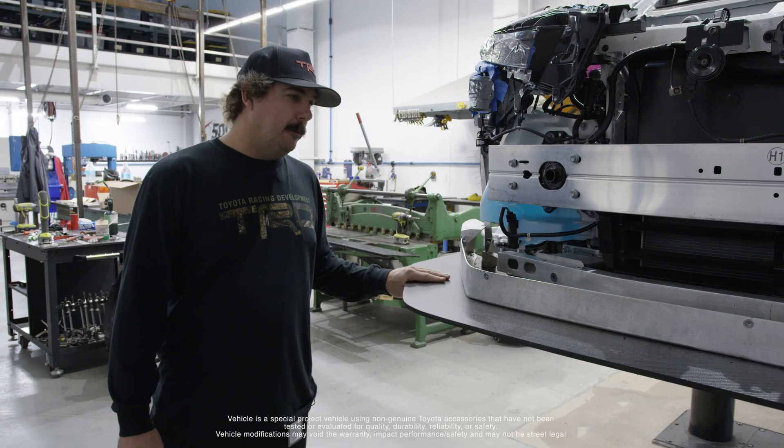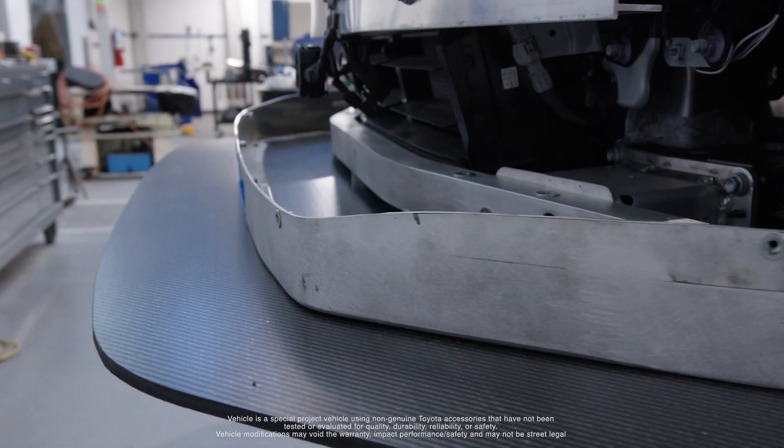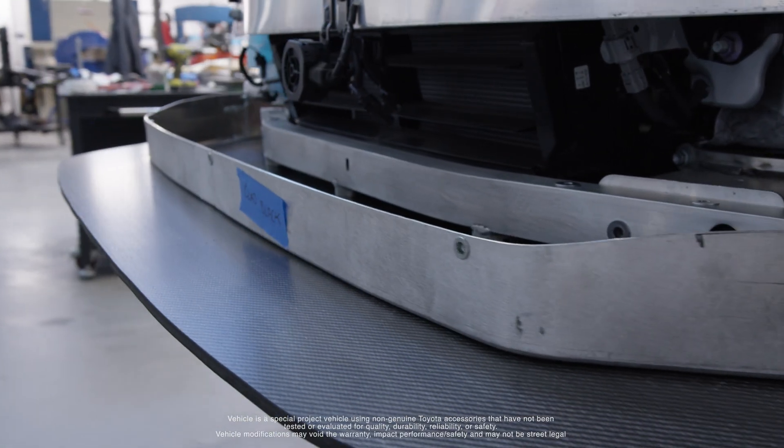We now have our front splitter completely shaped and sized to the car. It may help aerodynamically, but a lot of it is just more eye-pleasing.